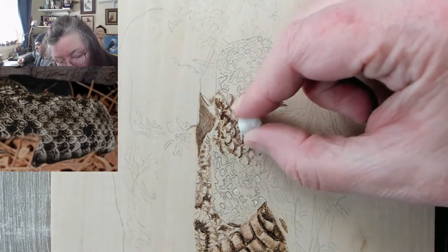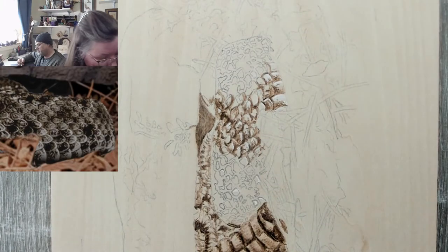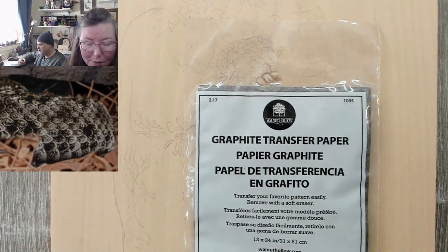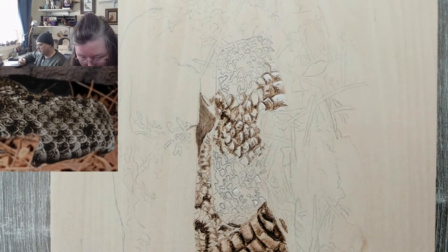Val Daniels wants to thank me for the recommendation on the Walnut Hollow graphite — she got some and loves it. That's what I use. Teresa says she sometimes has issues with graphite on birch. Go with a lighter hand, cut your heat down.